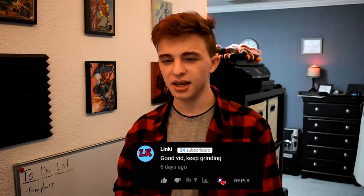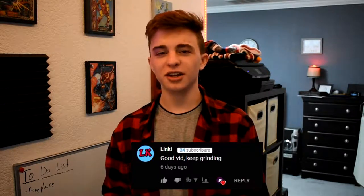What is up guys, my name is Premium Aphid and today we're going to be comparing the Soundcore 2 to the JBL Flip 3. But before we get into this week's video, we need to look at last week's first comment by Linky, and he said 'good video, keep grinding' — and don't worry, I plan on continuing the grind for a good long time here on my channel.